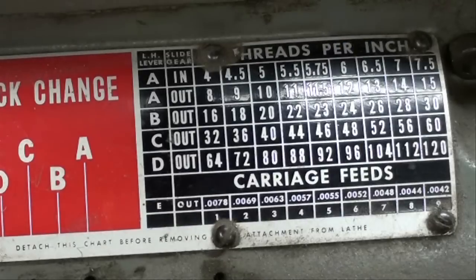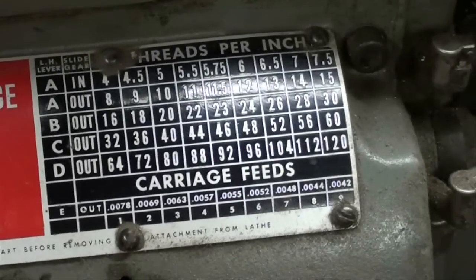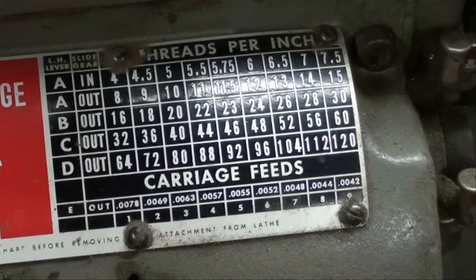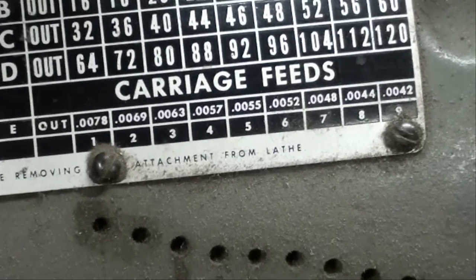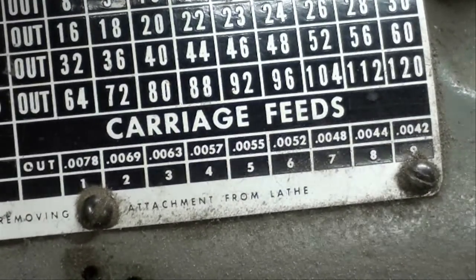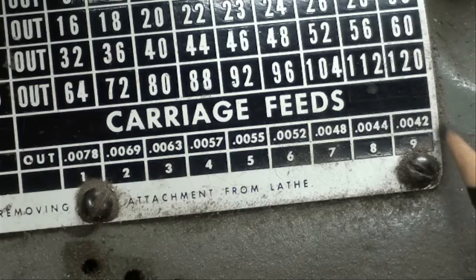This is the quick change gearbox on the Atlas Craftsman 12-inch lathe, and we're going to zero in here on the carriage feeds. This is a little bit different than a South Bend lathe or a Clausing, but I don't believe that the engineers at Atlas had ever run a lathe, because if you look down here at the very slowest carriage speed, it's way too fast.